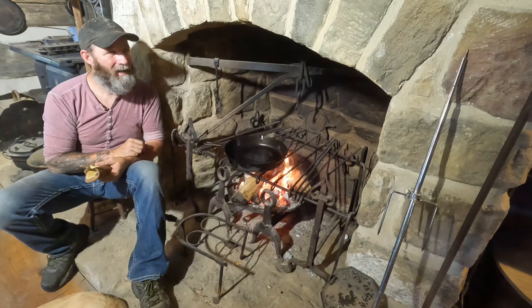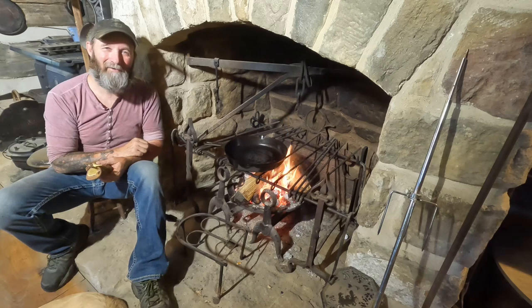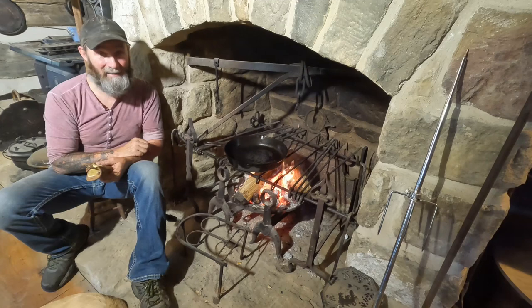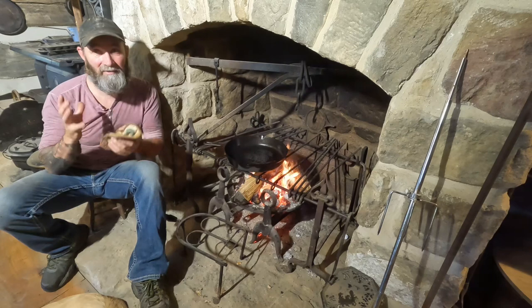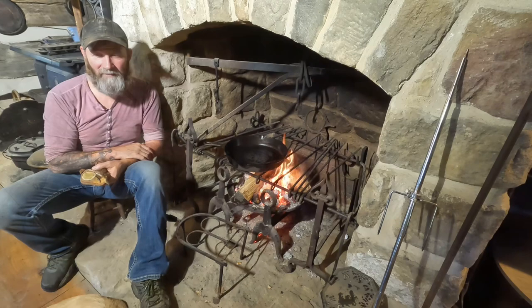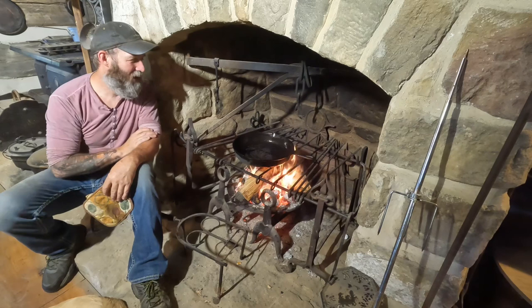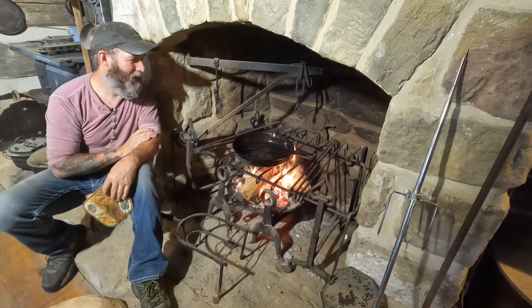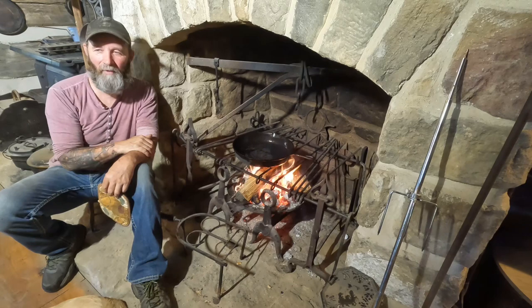I built all of this with my own two hands, and that's something no one can ever take from me. When I sit down here on this hearth by this fire and throw some oil on a pan or throw an egg in a skillet, it's that satisfaction of knowing that I did it — I built this cabin. There's a sense of satisfaction knowing that with your own two hands you did something. At the end of this video I'm putting an egg in there because I'm not going to shoot this video and not show you that this is the way I do it and that it will work. I hope you're enjoying the video — I know my videos are long. I'm doing this to help teach people just a simpler way of life, and the simpler way is not always the easy way.